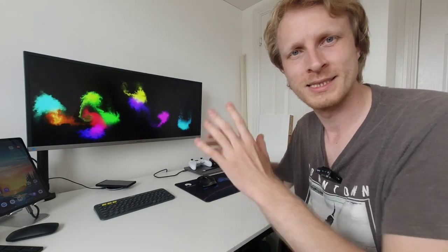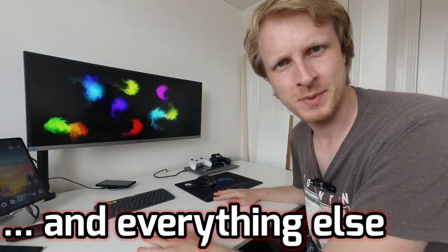Hello everybody and thank you for watching. In this video I'd like to talk to you about my Samsung DeX setup. So let's begin.